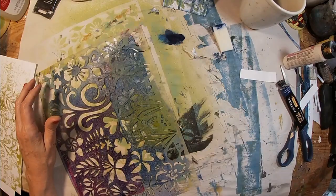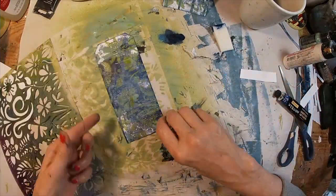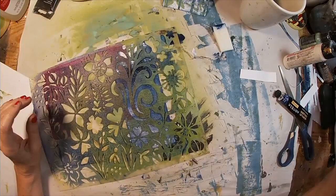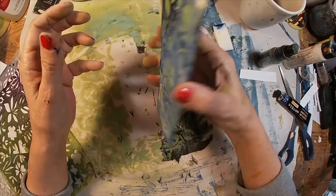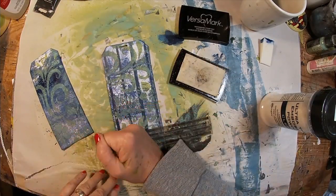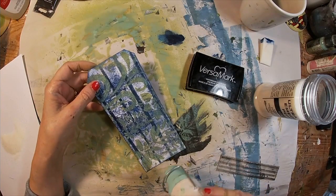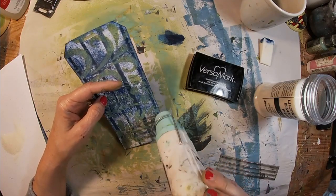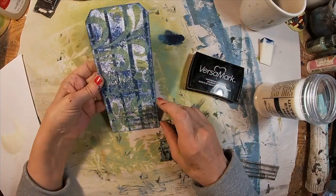Once again, back with the Peeled Paint Distress Oxide Spray. And if you don't have the spray, you could use more acrylic paint and that cosmetic sponge or your dauber and just dab through. Now I want to add a little glimmer on this, so I have pulled out my Versamark and some embossing powder. I spread the embossing powder over the top of the Versamark, shook it off, and am heating it with my heat gun to set it and melt it into the three little stripes. It's just a little bit of glimmer on the bottom of the tag.